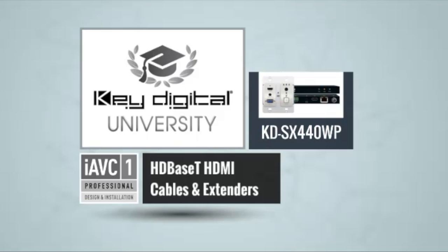Thank you very much for checking this out. If you have any questions, please email us at sales@keydigital.com. If you have any projects you need help designing, please let us know. The technical version is just a couple of modules away, so please stay tuned for the next edition of Key Digital University. Thank you and have a great day.